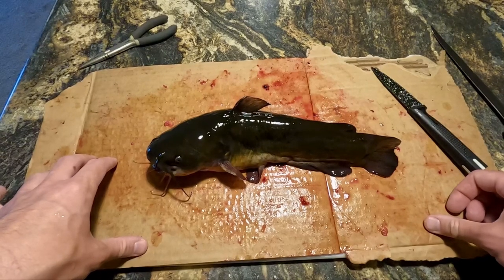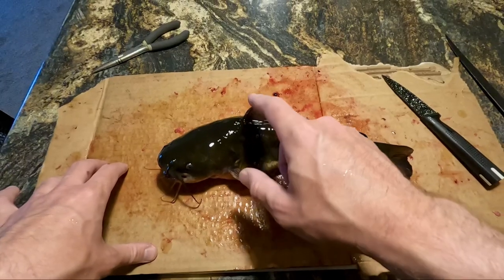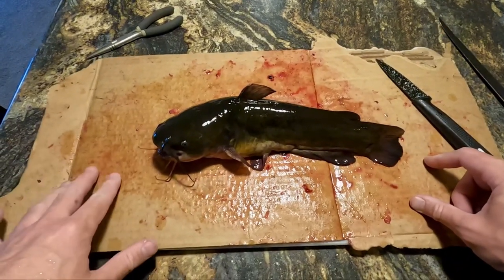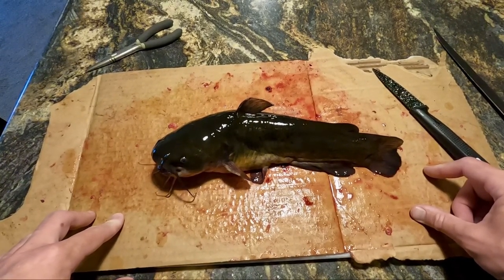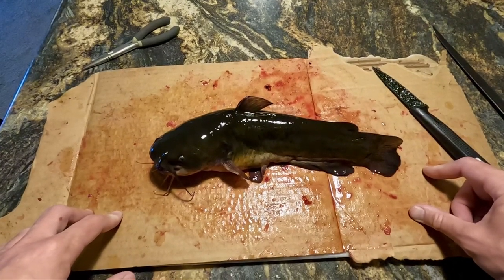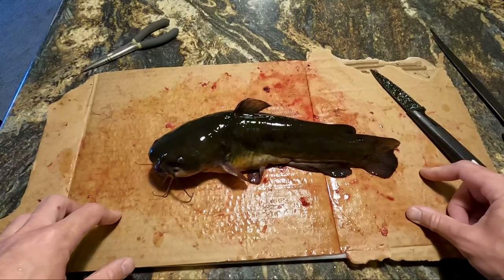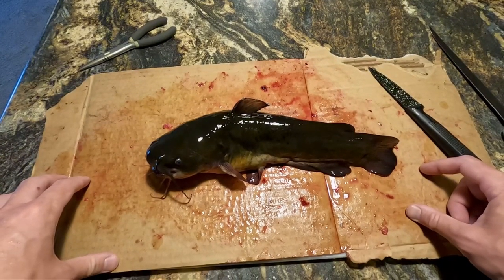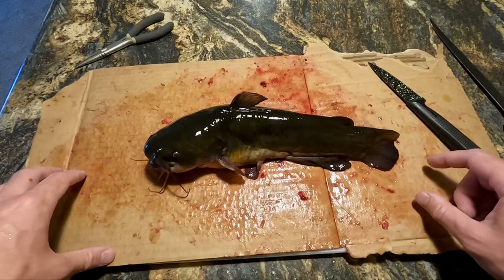There is a trick you can do for smaller bullhead where you cut from the back fin all the way up to the dorsal, then basically flip the head down, break the back, and pull it out in one swift motion. It doesn't seem to work the greatest for me for bigger bullhead, so I actually fillet it out like a normal fish, like you would a panfish or a walleye. I'm going to show you guys how I do that for bigger bullhead. The other technique for smaller ones works great.